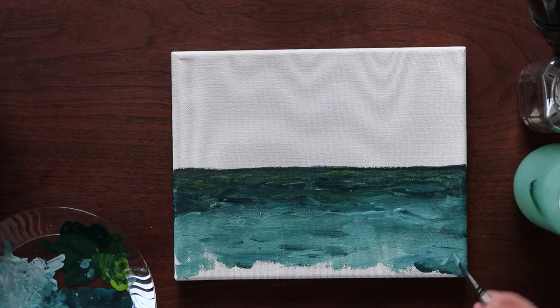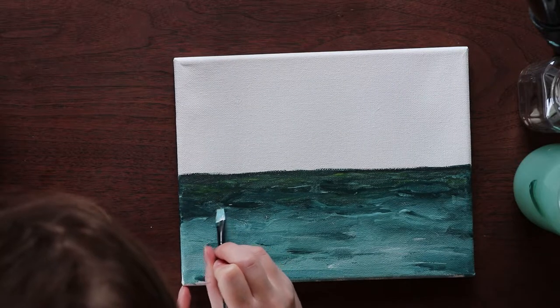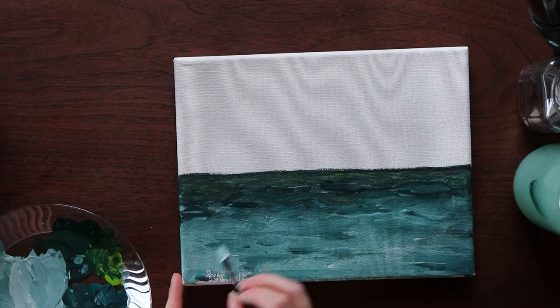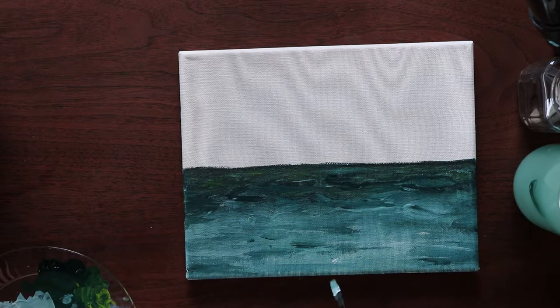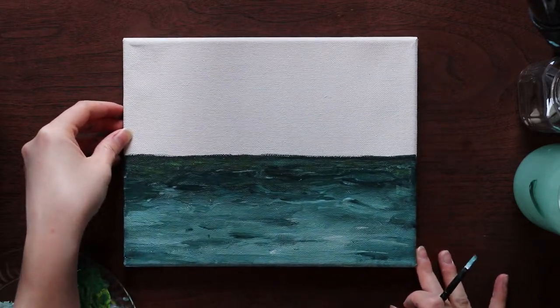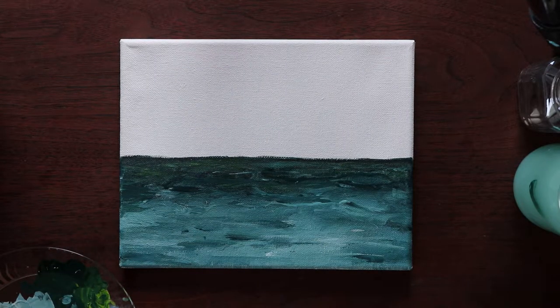I also find that it's a lot easier to reach a sort of flow this way because you're not worrying so much about the detail or copying the exact thing that you see in the reference photo. You're more so feeling the painting, feeling your brushstrokes, feeling the way that the paint attaches to the canvas and flows on it. It's really interesting to paint that way rather than painting for the outcome.